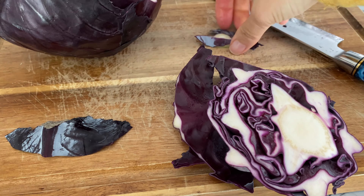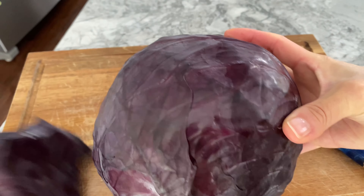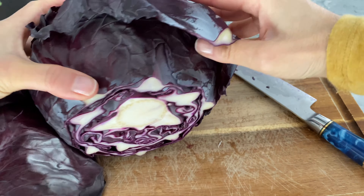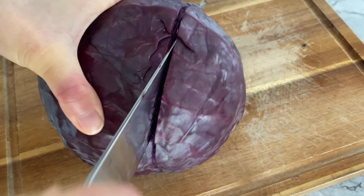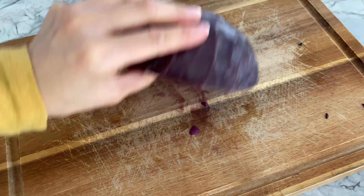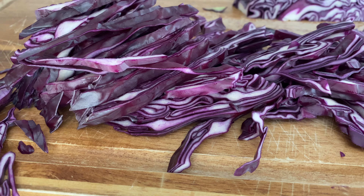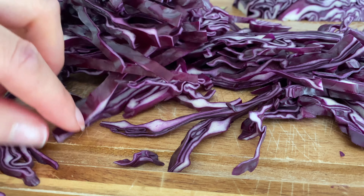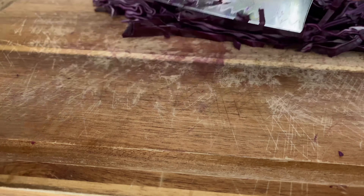Similarly, I cut off the bottom of the red cabbage and removed its outer softened leaves. Give your cabbage a good rinse and start chopping. Given that the red cabbage is bigger, I'm cutting about a third off and chopping until I yield about two to three handfuls of shredded red cabbage. Cabbage is one of the tougher vegetables to chop, but I think this chef's knife does a pretty amazing job.